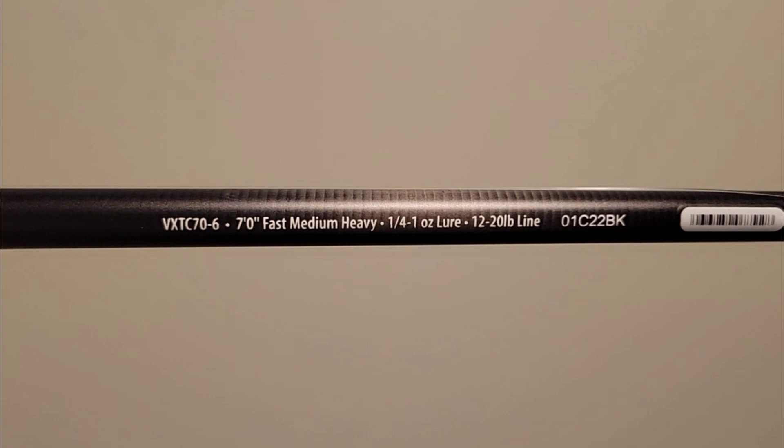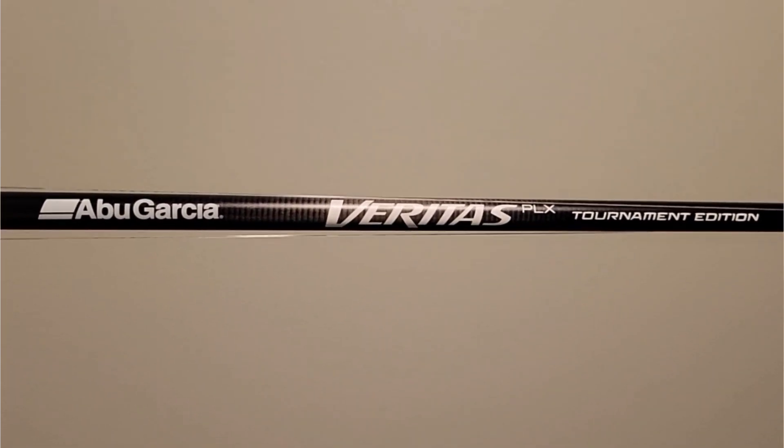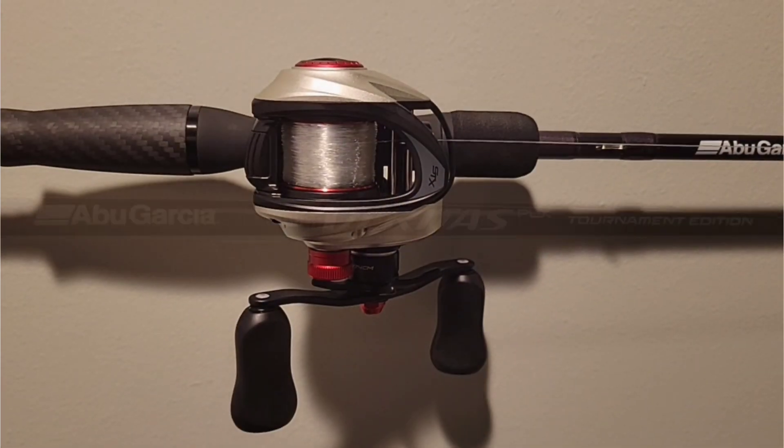As you're going down the bank, this is a bait you can cover a lot of water with and get bit. I throw this bait on 17-pound 100% Berkley fluorocarbon, a seven-foot medium heavy Veritas Limited Edition PLX rod, and I go with a Revo STX 6.7:1 for the reel. I tend to burn the bait back fast, so I go down to that 6.7:1 to slow my retrieve.